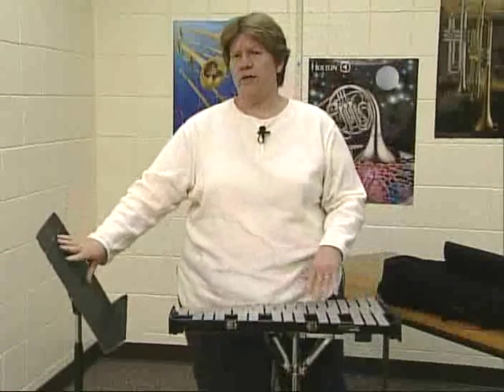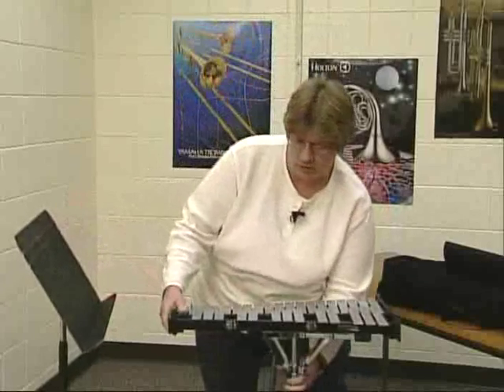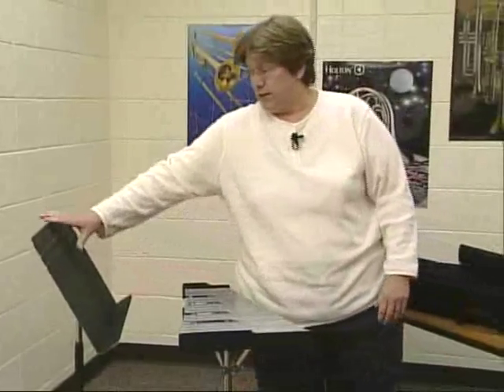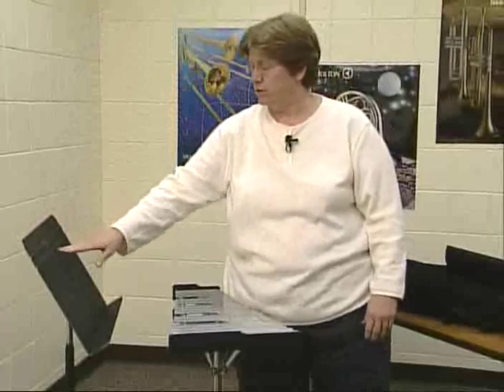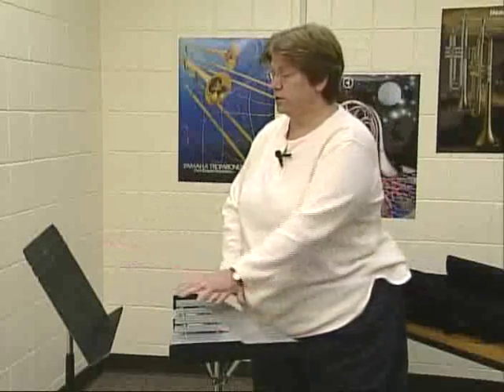At home, you're going to need a music stand — a folding wire music stand. Here I have one like in the band room. I'm going to position my stand down low, not way up high. I want to be able to see my music and my hands at the same time using my peripheral vision, just like when you're playing basketball and can see other things going on around you.